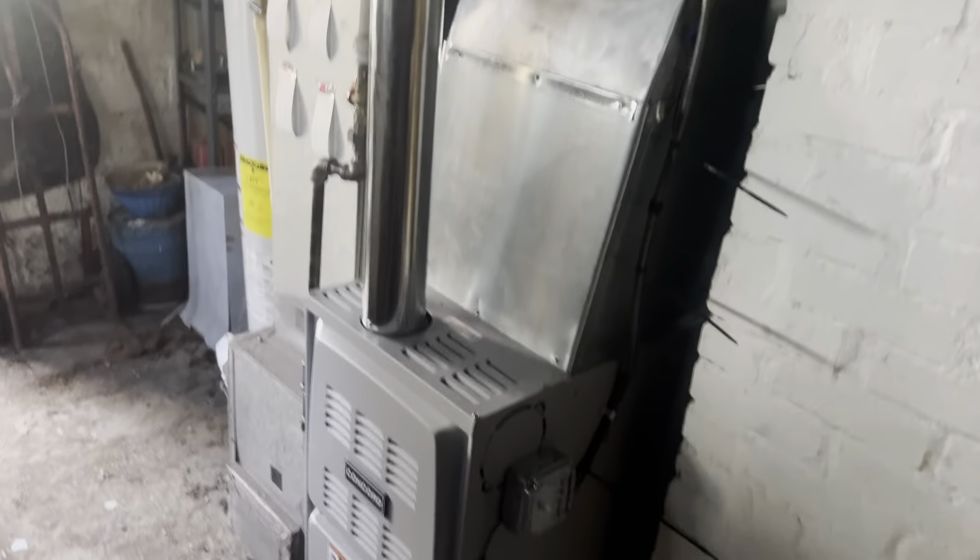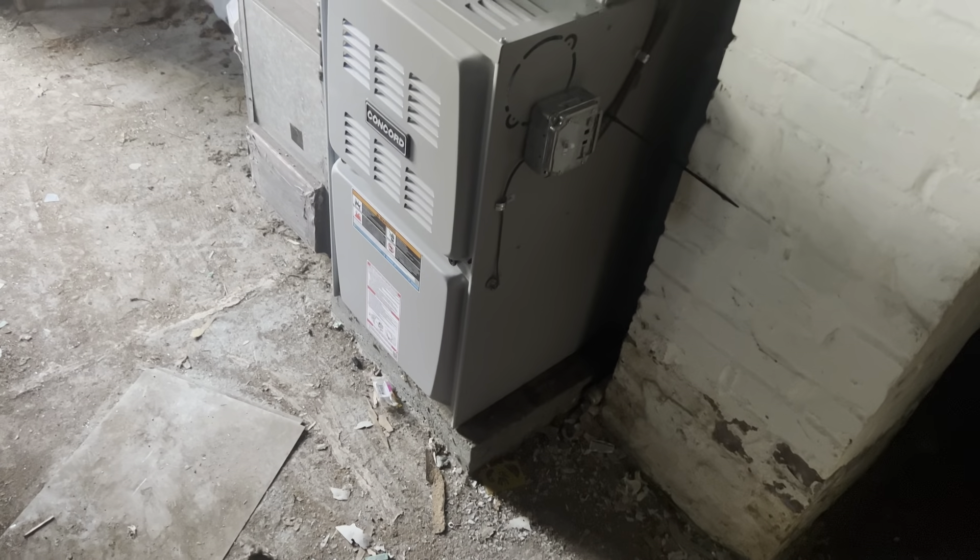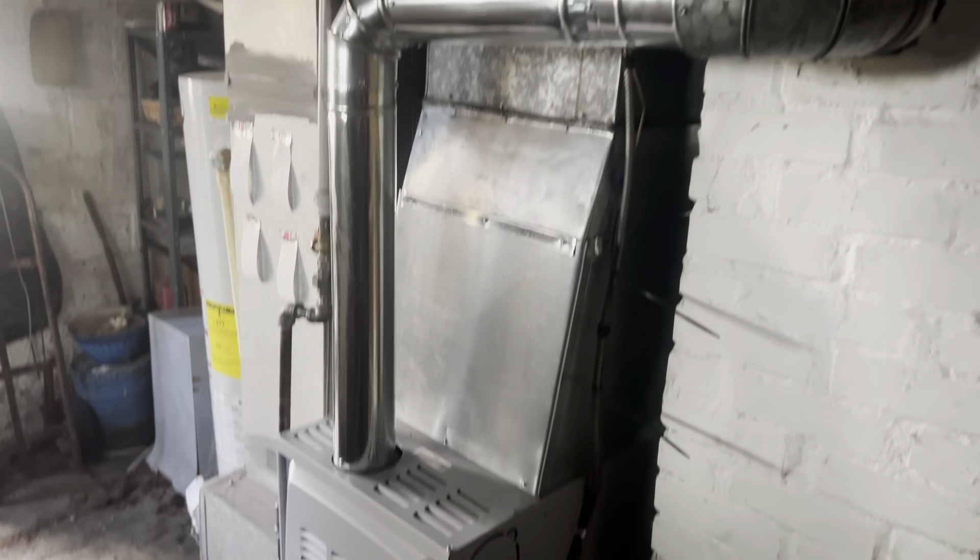That was fun going through that breaker panel in the corner. We're all set. Hope you enjoyed this short little video, and I'll catch you guys in the next one.